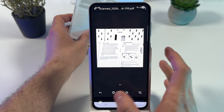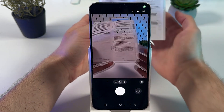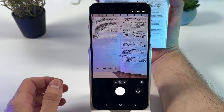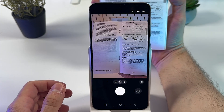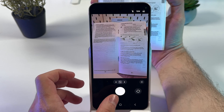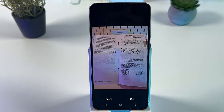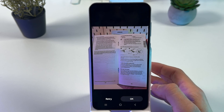If you don't like the quality, you can retake the picture. Sometimes it takes a couple of tries, which is totally fine. Just keep trying and you will get it. Then press OK.